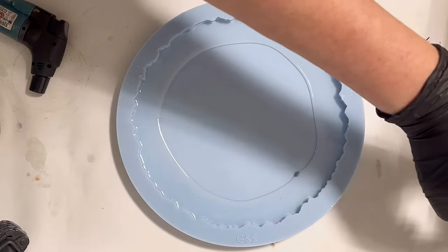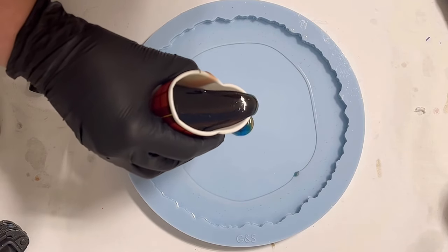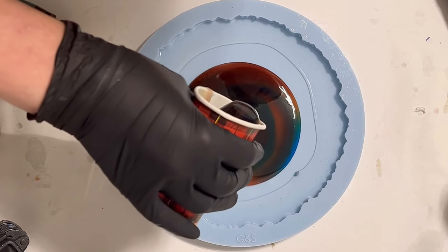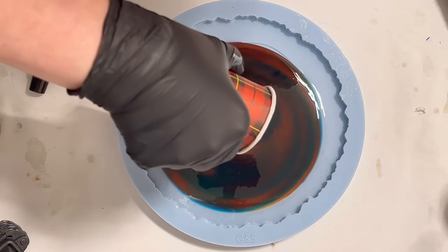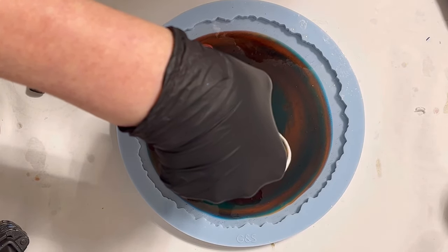I'm quite nervous about whether the colors are blending too much — I hope you can still see the different colors later and that it's not going to be muddy. I sometimes turn the cup a little bit before pouring so that I get the different shades of the colors distributed all around the mold.